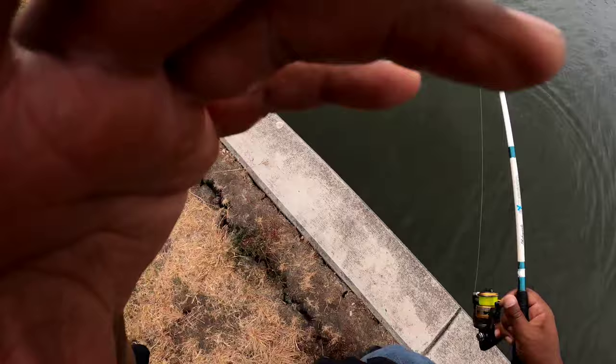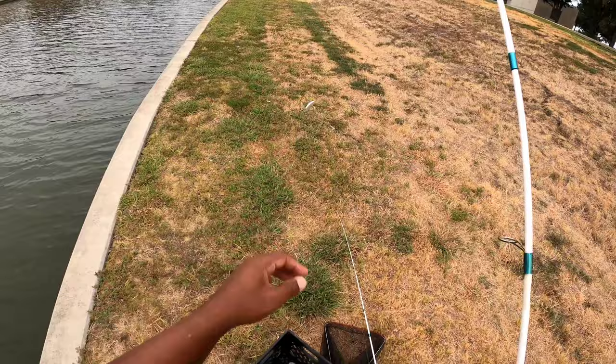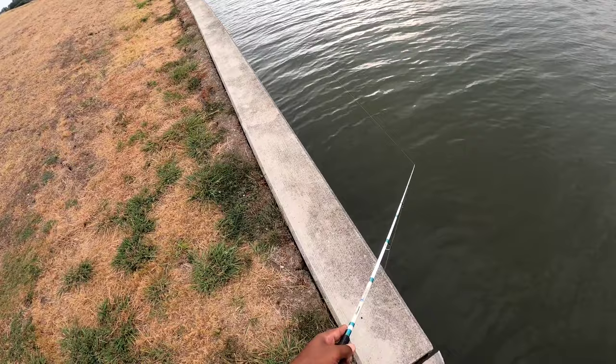I'm gonna switch over — I've been using the hellgrammite for about 30 minutes and got that one bass, so we're gonna switch over to this two-inch rattle trap right here and see if we can catch something with that. Rattle traps like this, the small ones — you catch bluegill, bass, crappie, you catch them all. Best if the bluegill are big enough to try to hit it.